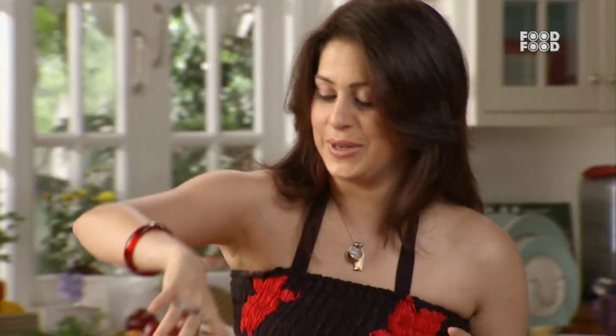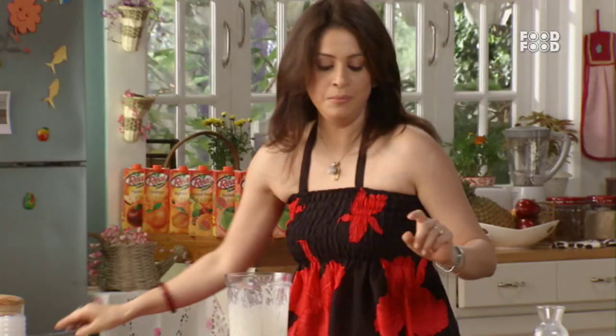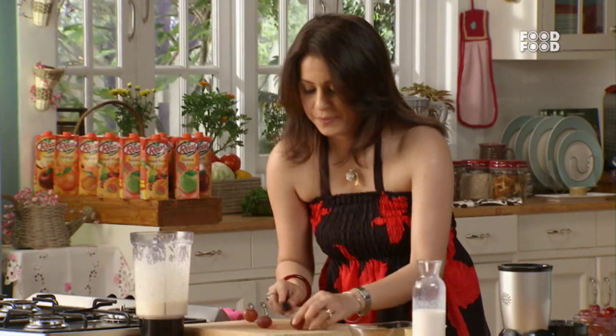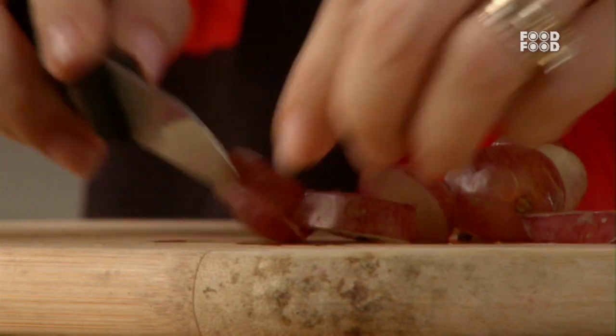Let's add some ingredients to this side. Now we'll take some grapes. Let's add some grapes. I will cut it in a slice. I will always keep this grape in the fridge. I will take it out of the fridge and use this juice.